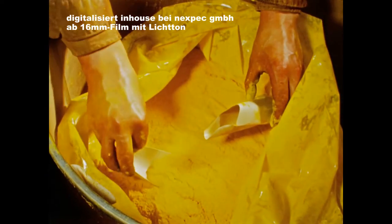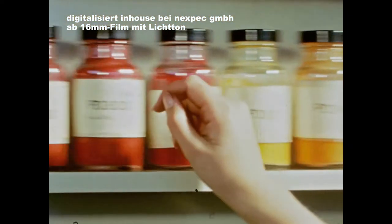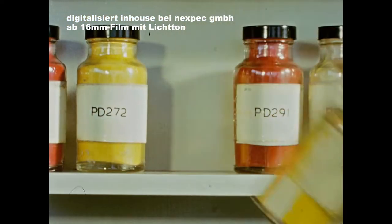Every batch is carefully controlled. A sample from the works is compared with a standard sample for colour, purity, strength and fastness.